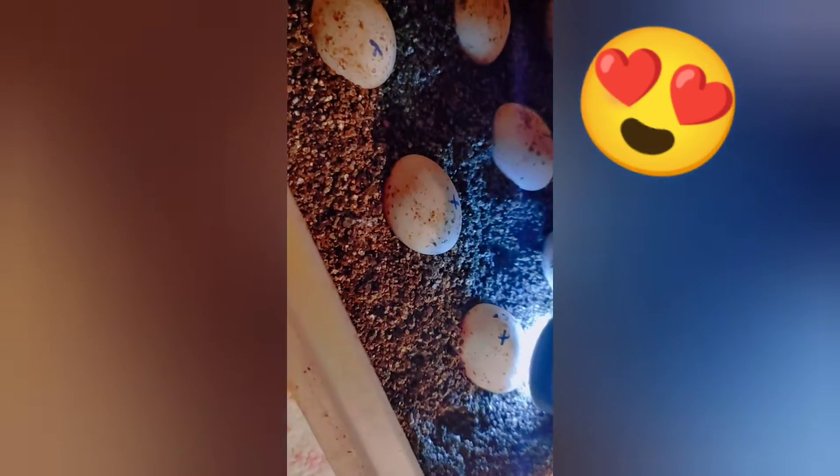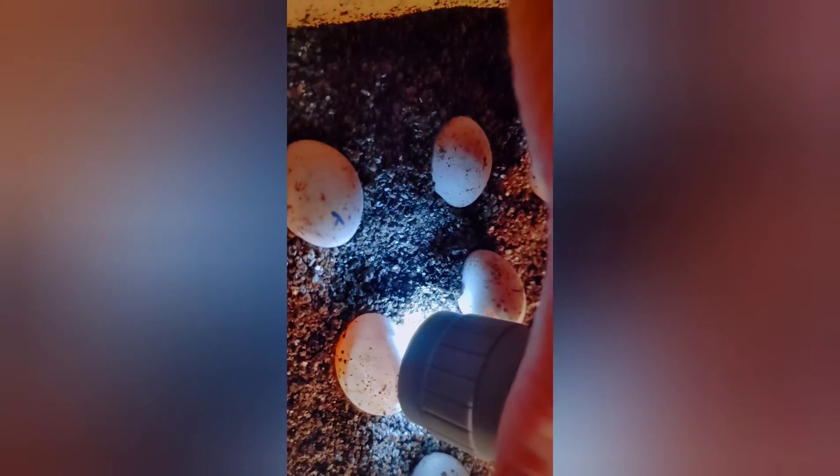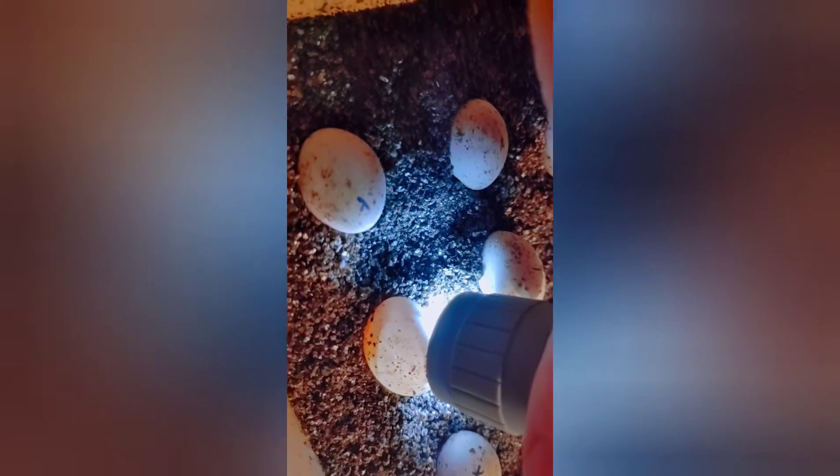Comment down below, let me know. I'm trying to give you a good shot of more than just one egg. I notice people usually only show one egg at a time.